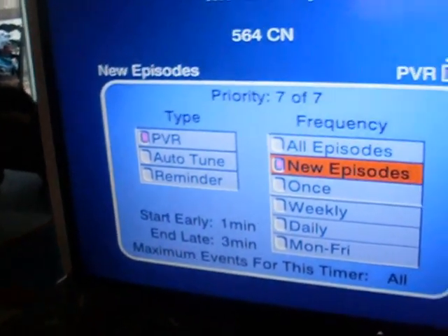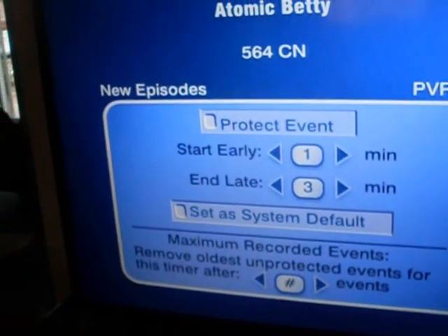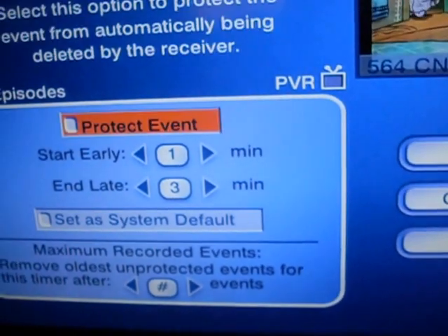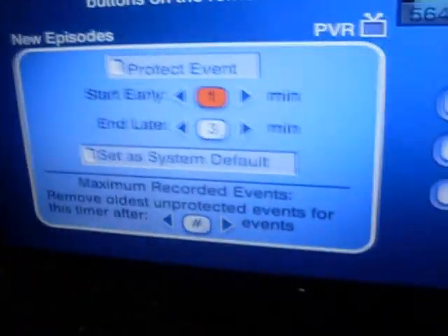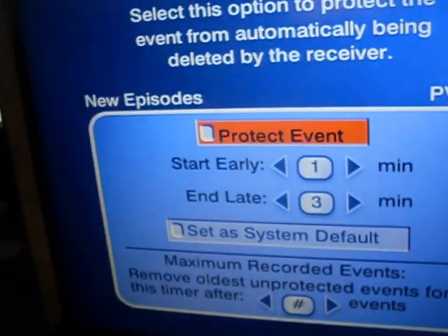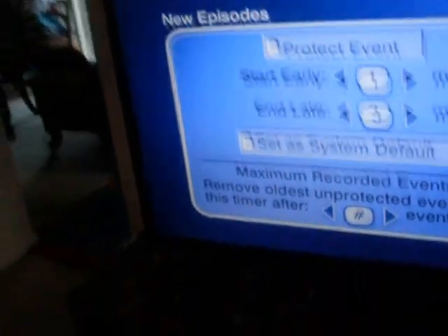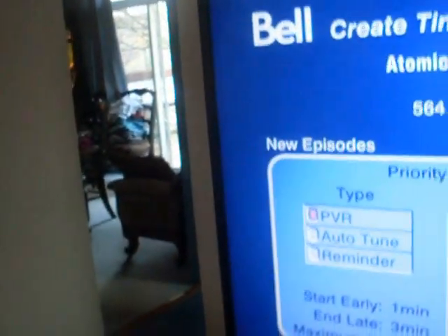If you want to change that, go to Options — see, right here. You can change it if you don't want it to start one minute early or if you don't want it to end three minutes late. Okay, cancel — I don't want to do that.